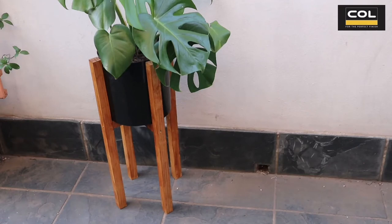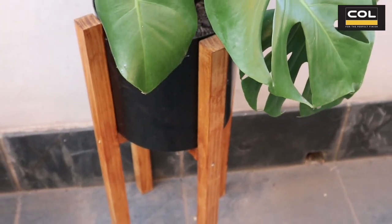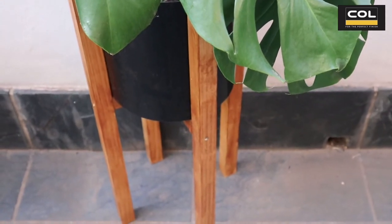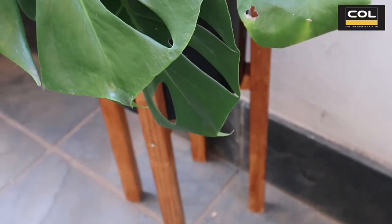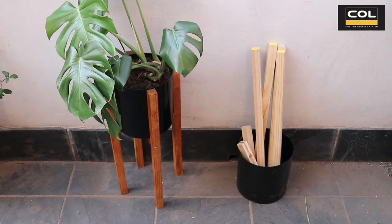There's the finished project — it's looking great! I love how it came out. Just four pieces of wood and two smaller pieces and you can have a mid-century inspired DIY pot plant stand. Hope you enjoyed this DIY, and remember: keep smiling and DIYing!